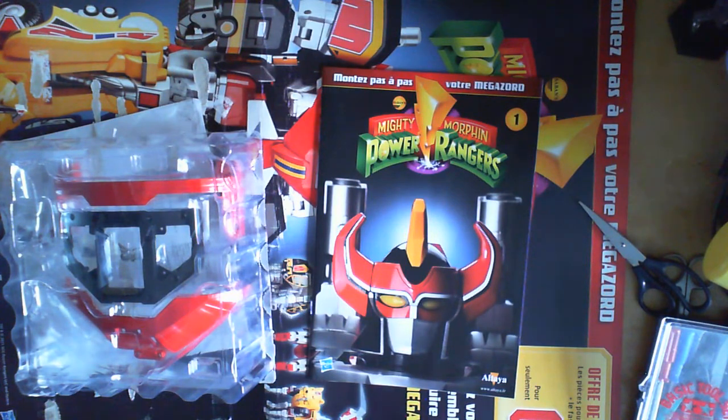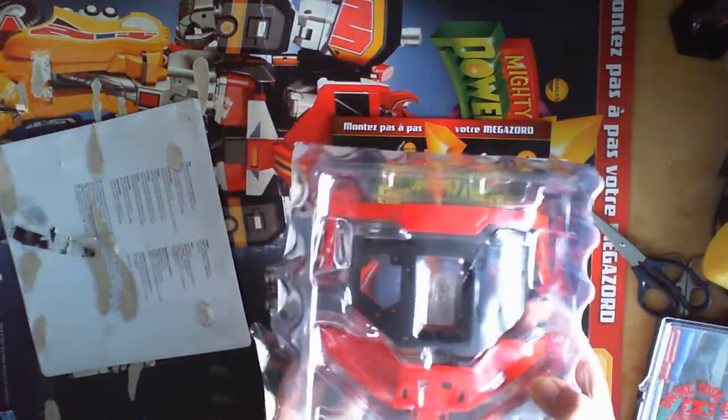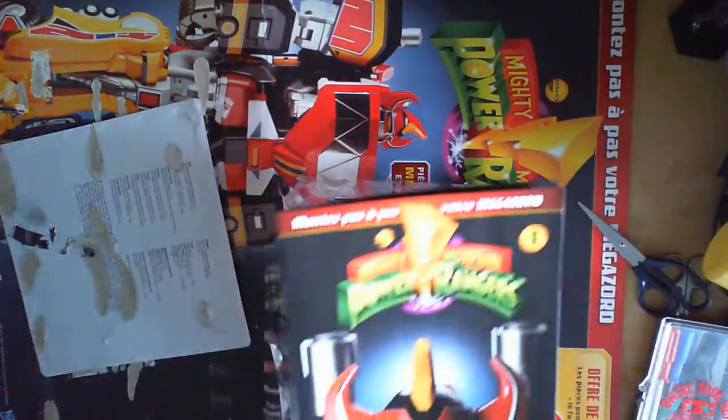Here we have the first part of Altea France's step-by-step build: the Mighty Morphin Power Rangers Megazord, known as the Dino Megazord. These are the parts that come with the first issue.